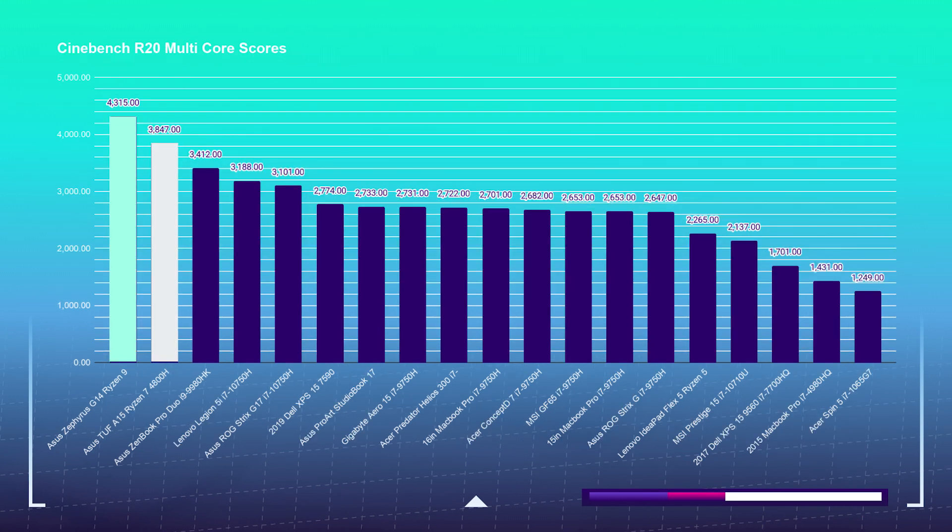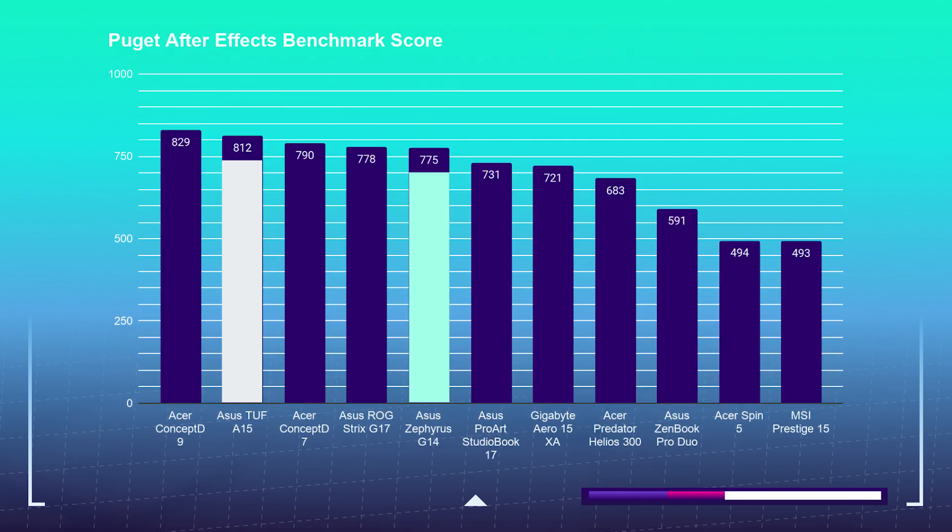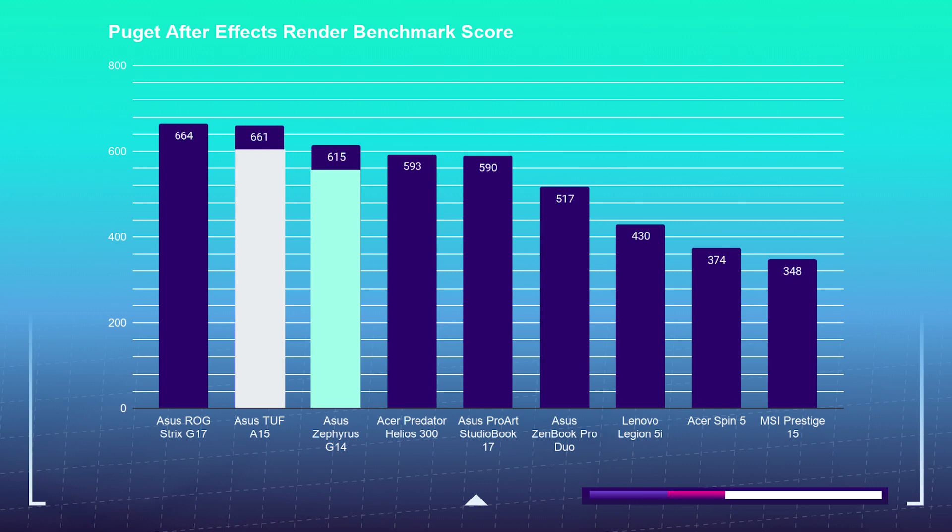On the other hand, Cinebench R20 performed as I would have expected, placing the G14 with its Ryzen 9 CPU above the A15's Ryzen 7 4800H. Now onto the After Effects test, where we see the Asus TUF A15 snagging an 812 score on the standard After Effects benchmark, and the Zephyrus G14 accomplishing a 775. Because the A15 has double the RAM, it was able to squeeze by the G14 with the extra points. For the After Effects rendering test, we see that gap close by a lot thanks to the help of the RTX 2060 GPU in the G14, scoring a 615, and the A15 scoring a 661. These tests just go to show that it is not always about the most powerful CPU, GPU, or RAM — it is how each of them work together. The 4800H is keeping up with the 4900HS without too much of an issue.